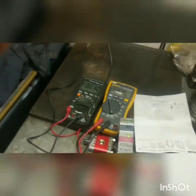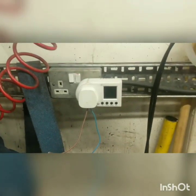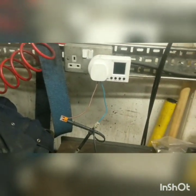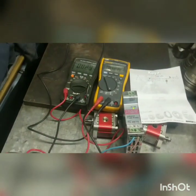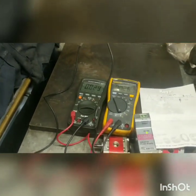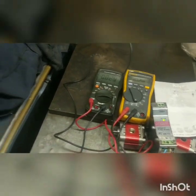To me, this doesn't look like the end user is actually paying for the power. It doesn't look like it's going down the live. I'd like you to explain it to me if I'm wrong.